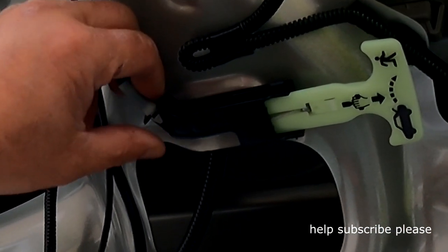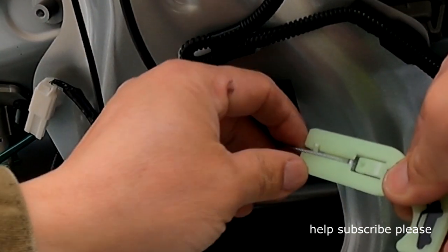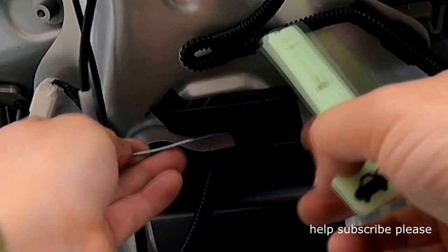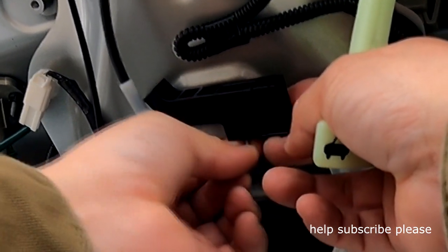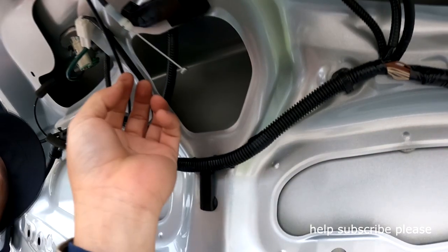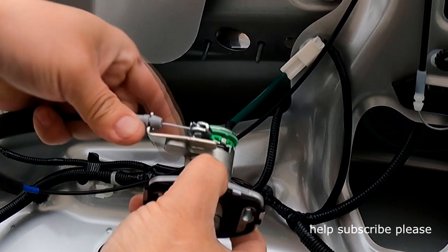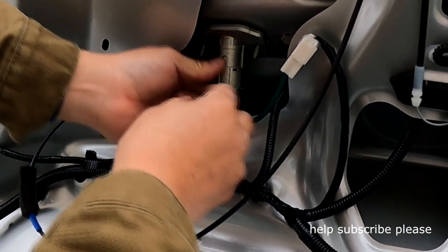Starting from here, push like this and pull this one out. Push this clip down, take all this out, and just pull it out from the back. There's not much room back here for my camera so you won't see it clearly, but you should be able to do it. From the back here, slide this in — it doesn't matter which side — lock it in like this, then just flip it up and put it back up here.